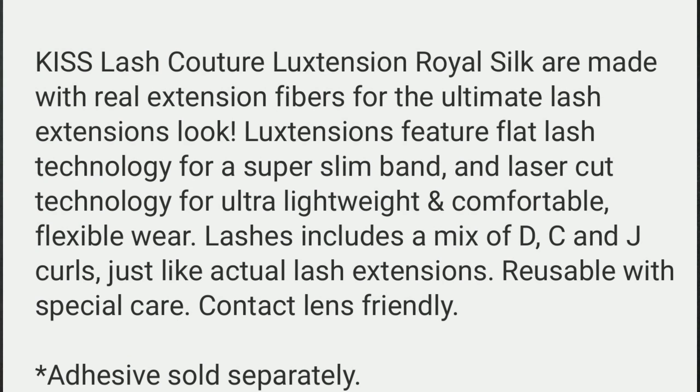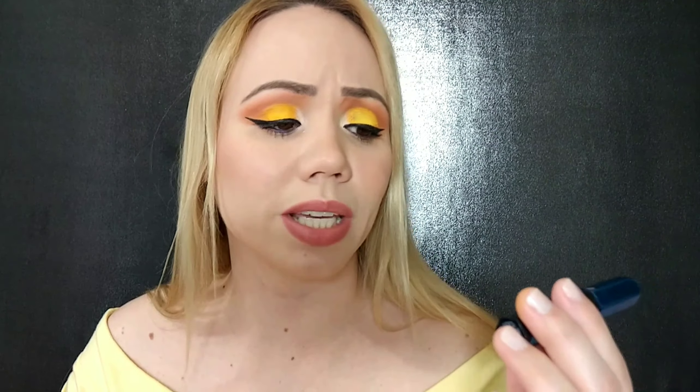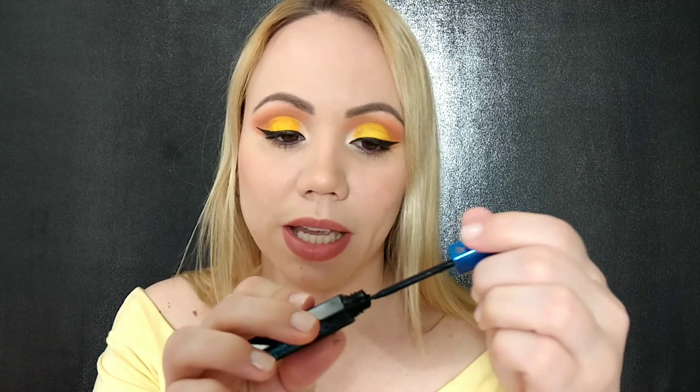This does not come with glue, but it says it's reusable with special care. I always use the ones from Ilör, but I wanted to get something different because I know you guys are tired of seeing the same lashes. I also have a whole playlist of lashes I've reviewed if you're interested. This is the packaging — look how pretty. I'll be using my favorite glue, which I believe is from Kiss — the premium strip lash adhesive in black. I love that it comes in a brush form.